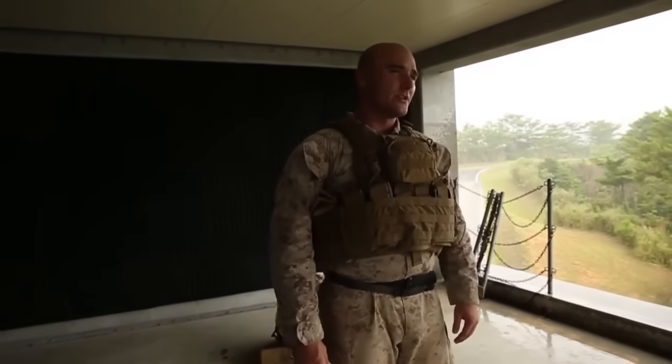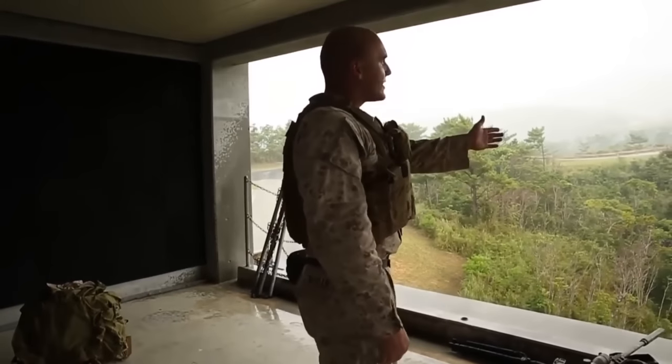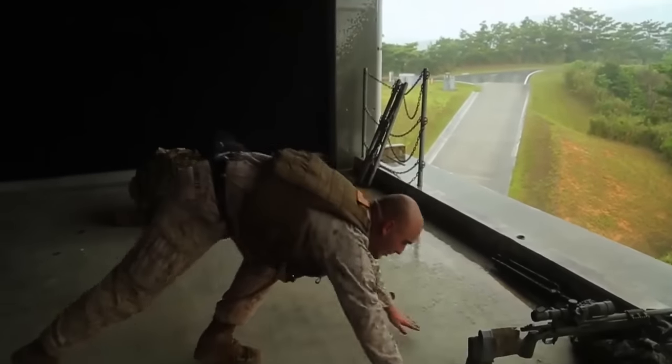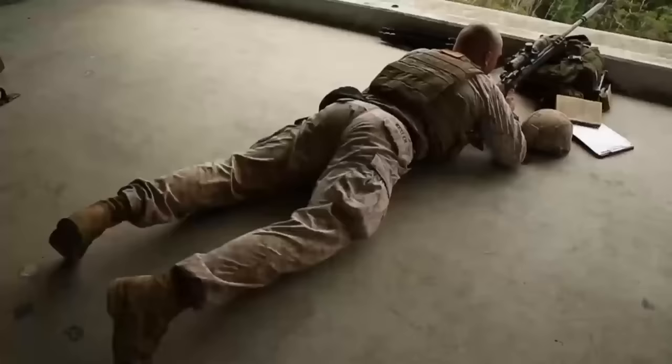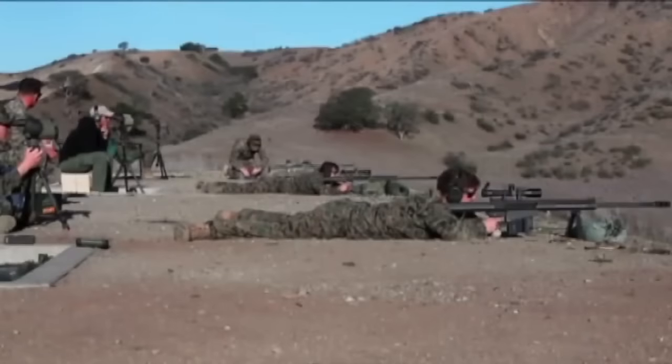The first thing you do before shooting is establish a good shooting position. We do this by placing our rifle face downrange at the target we're going to engage. Get directly behind your gun and move down to a push-up position, then lay down and open up your legs as wide as you can. This will help absorb the recoil of the shot.